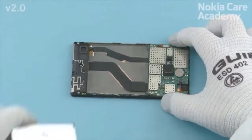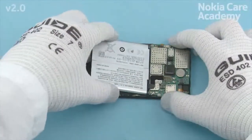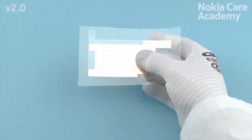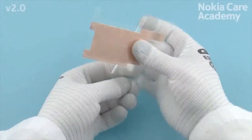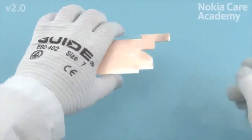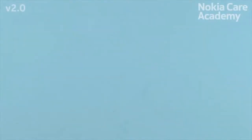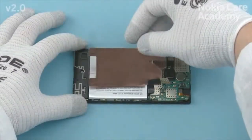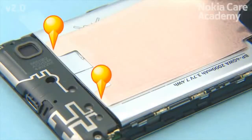Place the battery top end first and press the bottom end to lock the battery into its place. Remove the shown protective film of the heat spreader. Place the heat spreader on top of the battery and align it with the bottom end of the battery as shown.